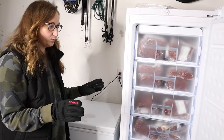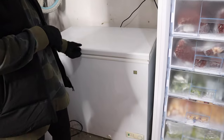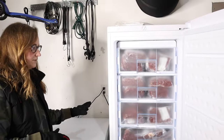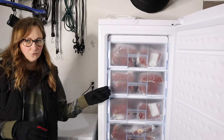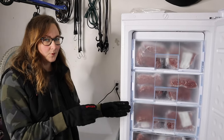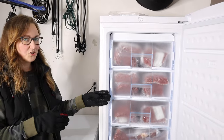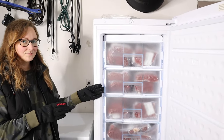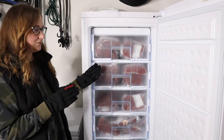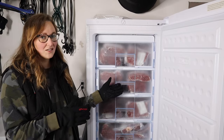We transferred a lot of things from a seven cubic foot freezer into this one. I would say that if you compare this 11 cubic foot stand-up freezer to a chest freezer, it's really comparable to about a nine cubic foot chest freezer in terms of how much stuff can actually fit. Overall, we're super happy with it — I love how organized it can be in a stand-up position with these individual drawers.